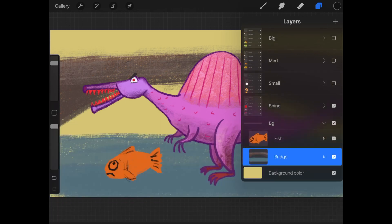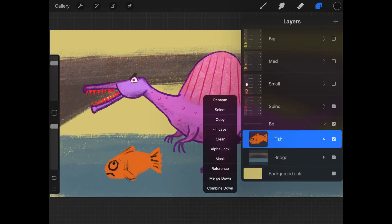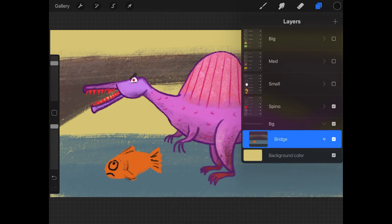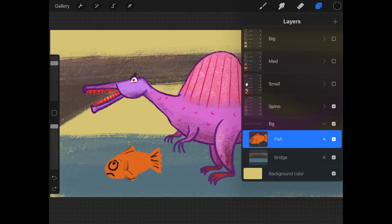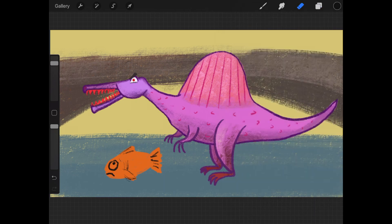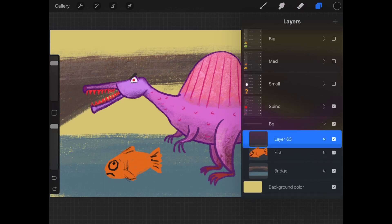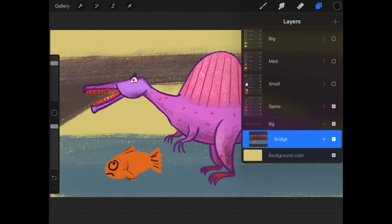Combine down is different from merge down, which is also here. If I merge two layers, it takes the layer you have selected and merges with the one below it to make the two layers into one single layer. Now I can't just erase the fish anymore without erasing the water. Let me undo. A quicker shortcut to merging is to just pinch two layers together. Or if I want to merge a whole bunch of layers, just pinch from the top most layer to the bottom most layer of the layers you want to merge together.